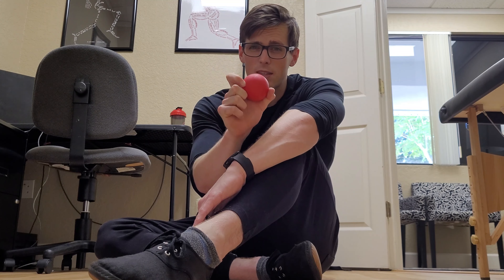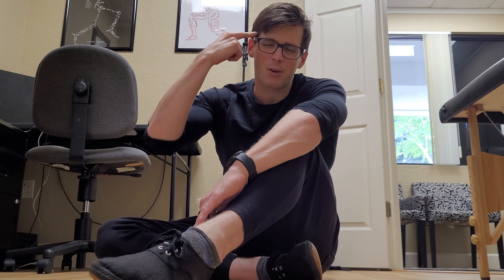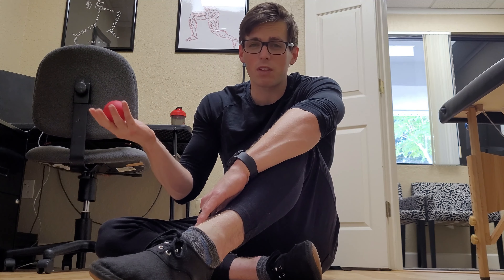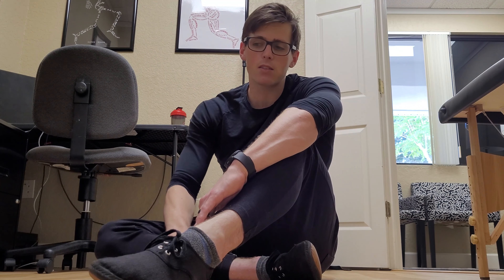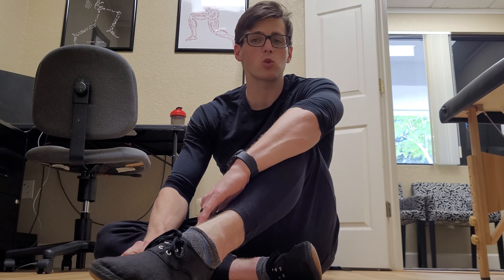What is the second tool? The second tool is your brain. Because we can take this ball and roll on it, but that wouldn't really help us. We need to connect our brain to where the lacrosse ball is going in order to sense where we're tender, where are those spasms, and where we need to spend the most time to restore muscle quality.